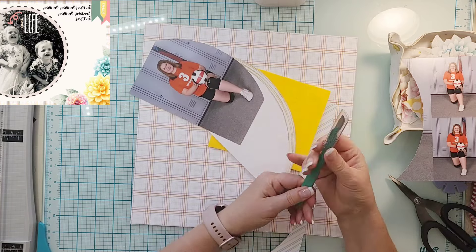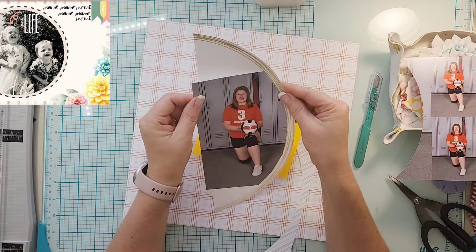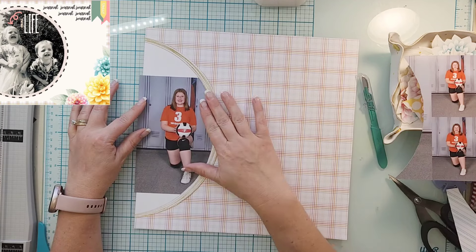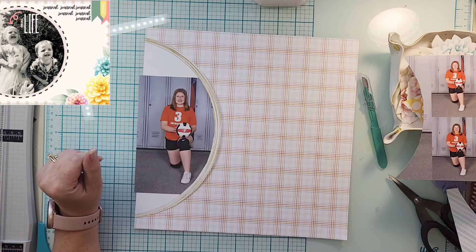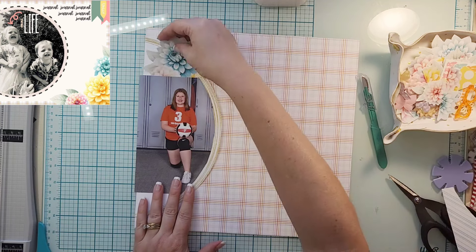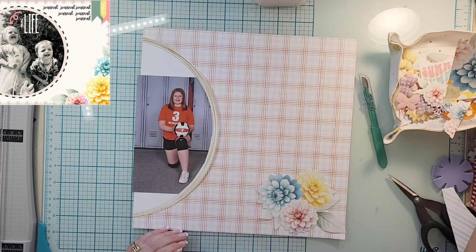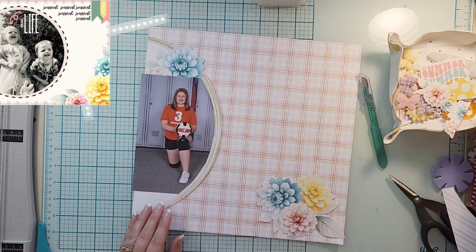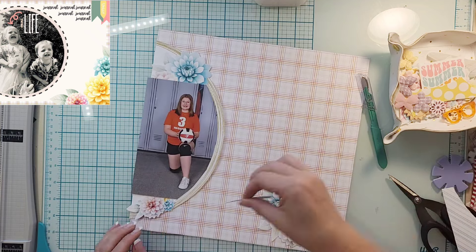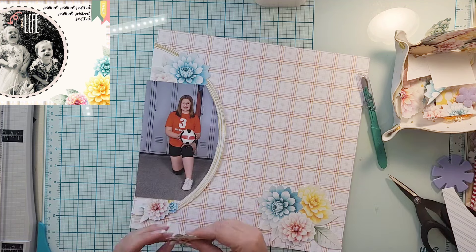This is a picture of Julianne — this was her rec league volleyball last year. It's a 5x7, so it's a larger photo. I did think about cutting the whole thing into that circular element you see, but then there's this beautiful wreath paper, so I decided to cut that wreath part off, fussy cut it out, and slide my photo into there. Obviously, my photo is not big enough to fill the whole circular area.